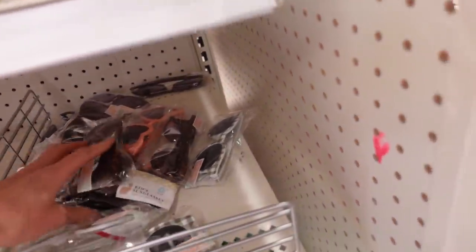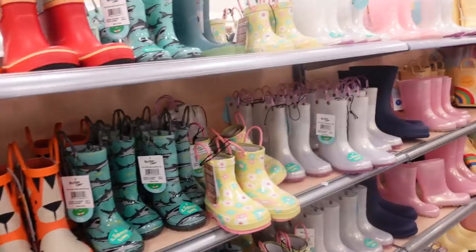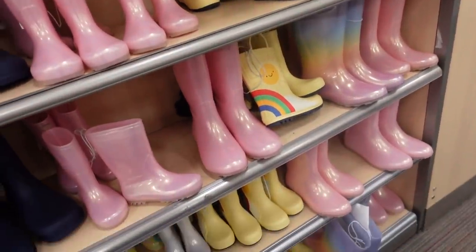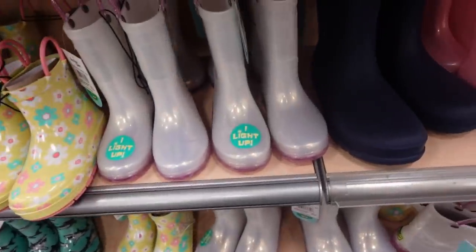Cute sunglasses could definitely go in the need pile. Rain boots are always a cute thing to add in — with the spring weather comes all of the rain. These ones even light up, Layla would like those.